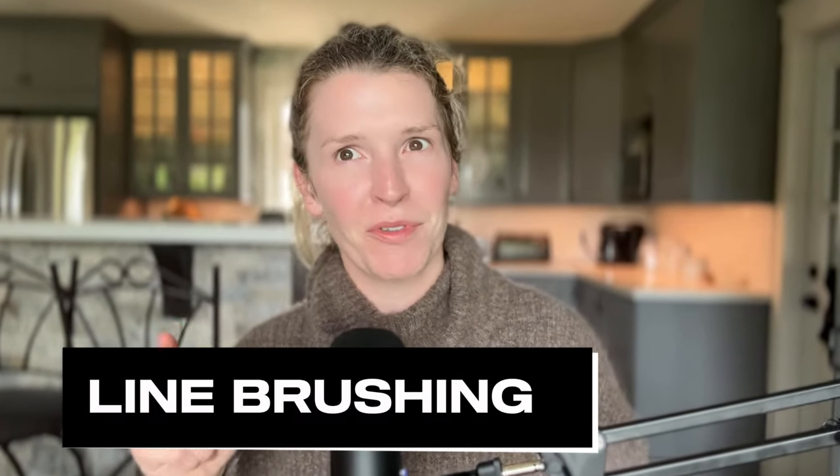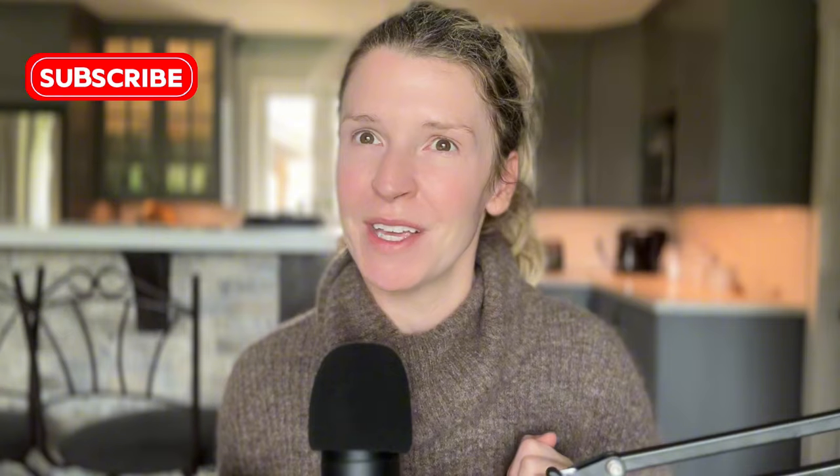Line brushing is the single most important piece of the puzzle when it comes to keeping your dog mat free, and also if your dog sheds, it's the most effective way to de-shed them. Welcome back — if you're new here, my name is Alana and I have been a dog groomer for 15 years, so I am going to help you learn how to line brush and how to do it properly.